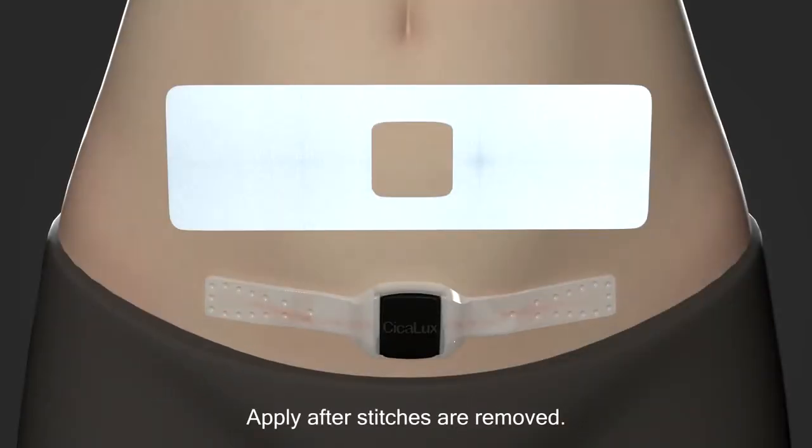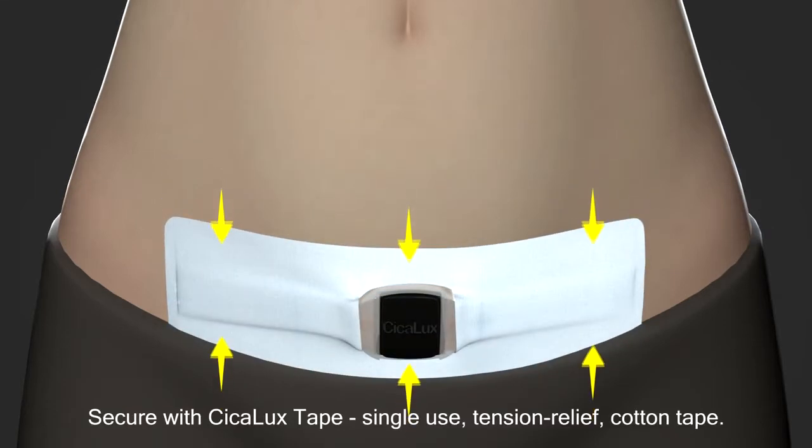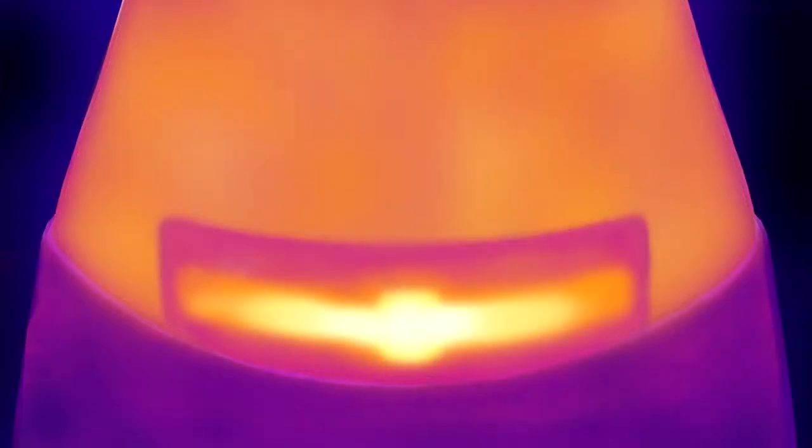The sheet is applied to a closed scar and secured by the Ciclux tape, providing tension relief and adherence to healthier perimeter skin. It's single use for optimal hygiene and convenience.